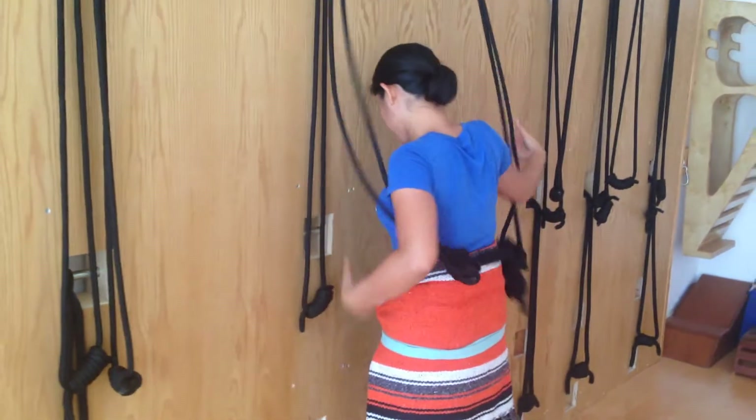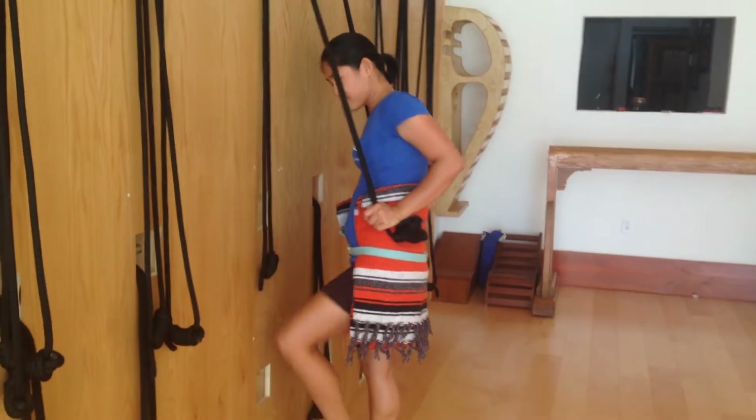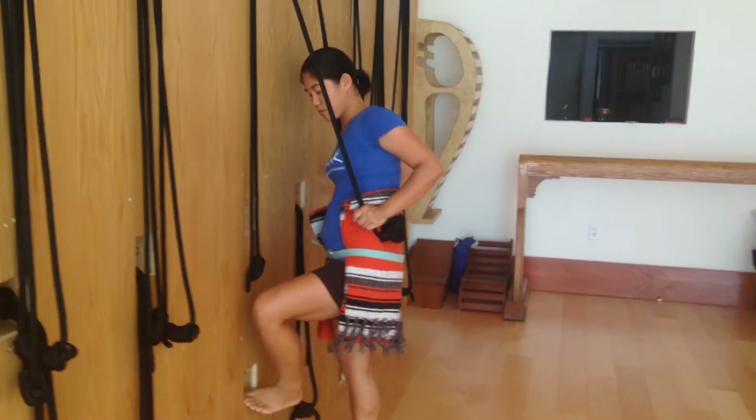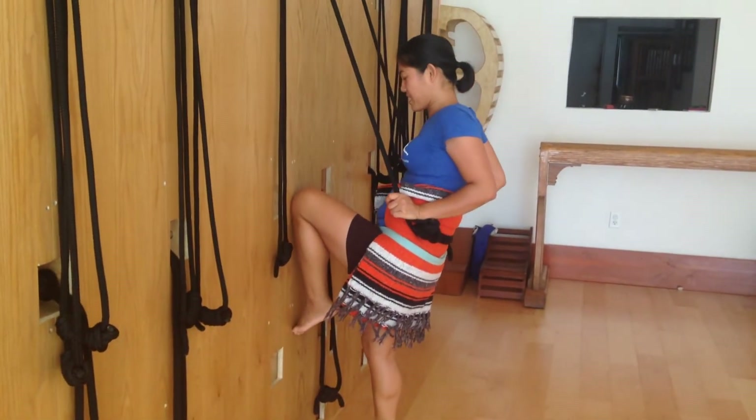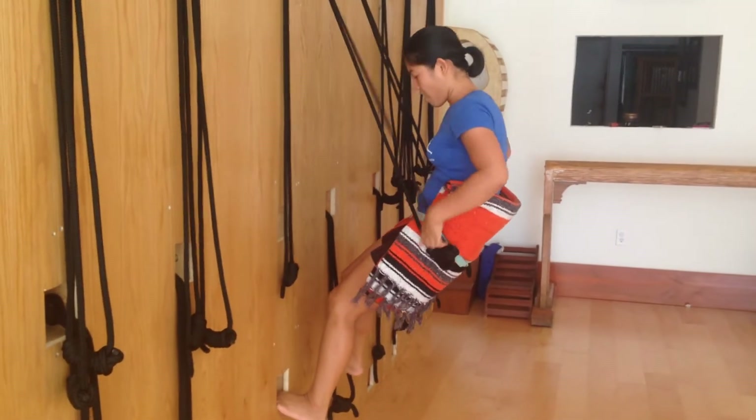Now I come inside the rope and then I have a hook right here. If you don't have a hook on the rope wall, you will come with the knees bent; otherwise you come up here and I sit on the rope.